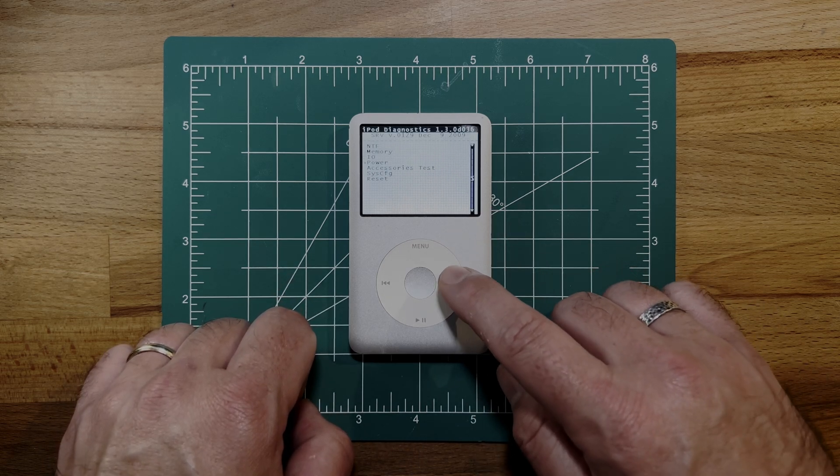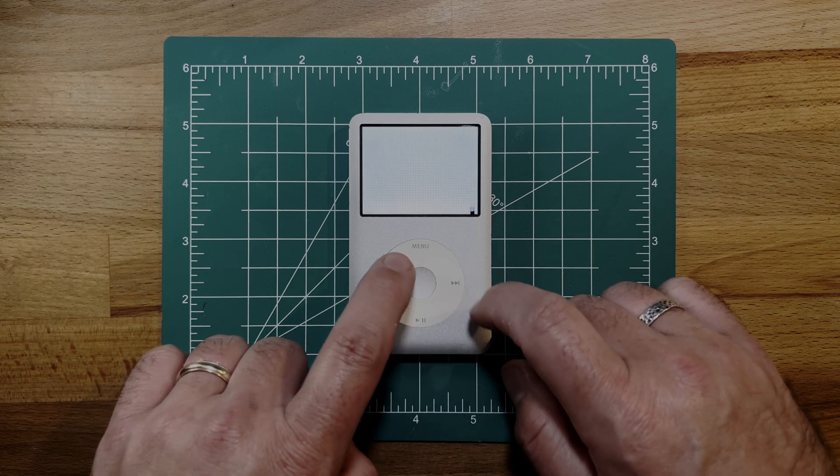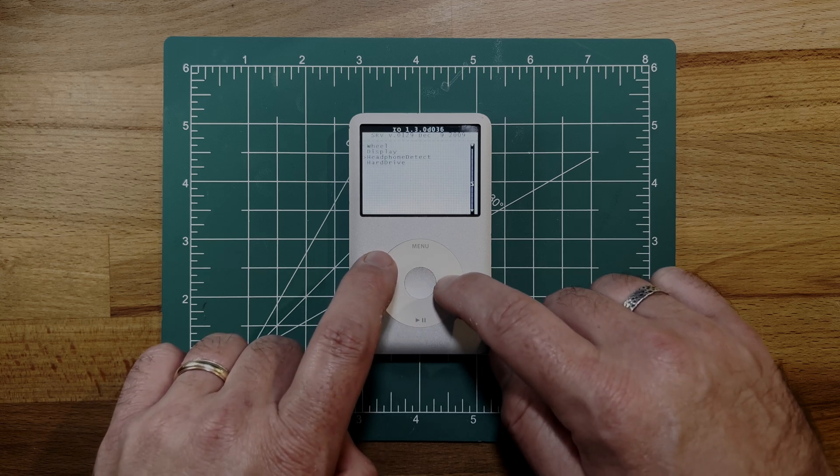Once you're in, press menu to open manual test. From here, go to IO, then select hard drive, and finally choose HDSMART data.